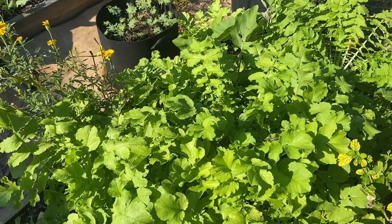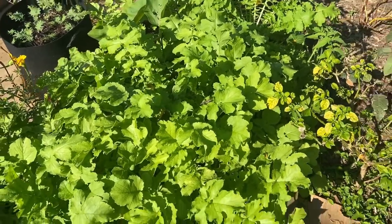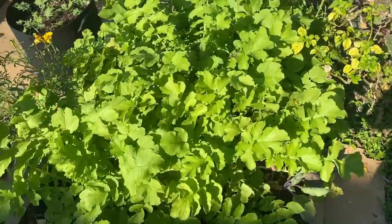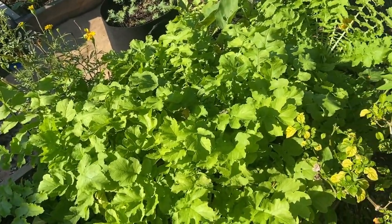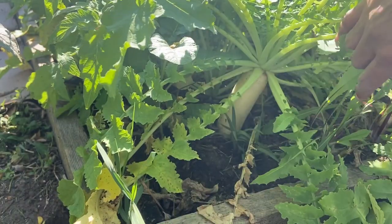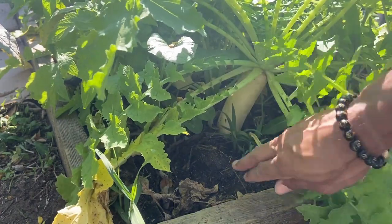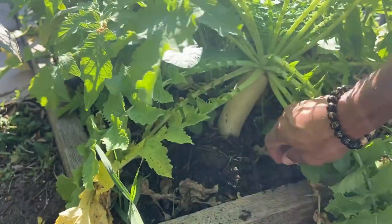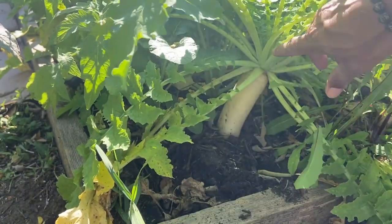The daikon radish actually takes about 40 days to mature. So let's get in there and harvest some daikon radish. If you look right here, this is a daikon radish that's actually ready to harvest. That's a weed, let's get that out — but you can see the radish right here.